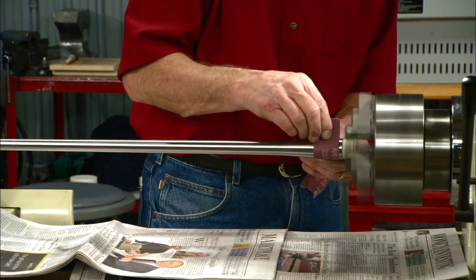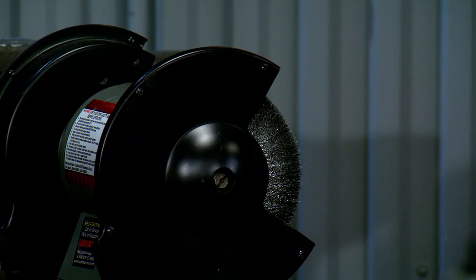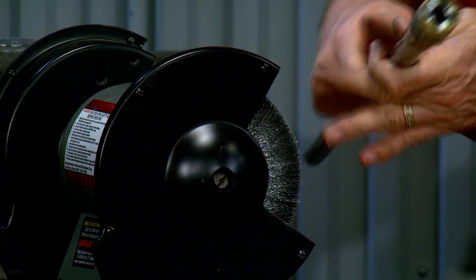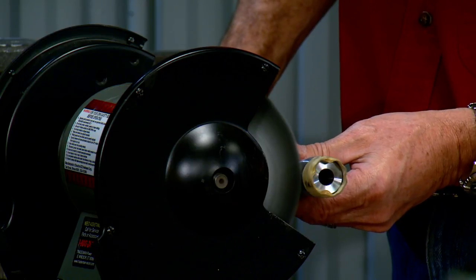Change to a finer grit so you get the desired look. For a nice matte finish, oil up the barrel and burnish the surface using a fine wire wheel.